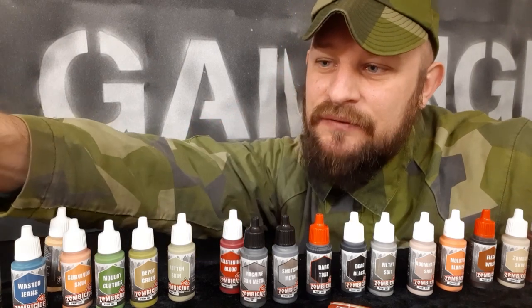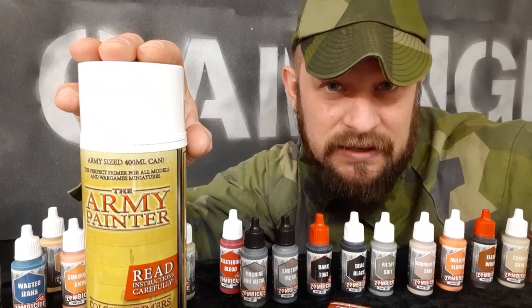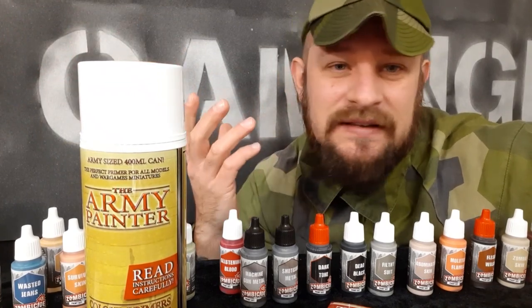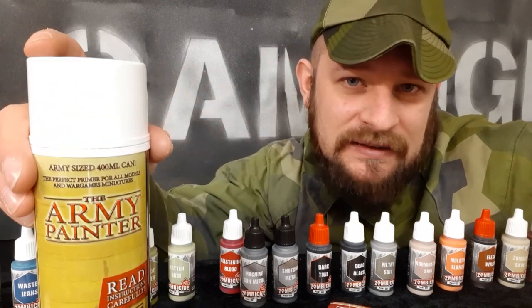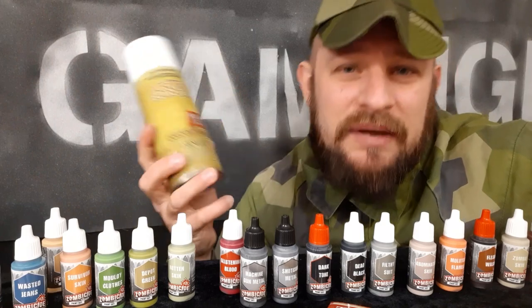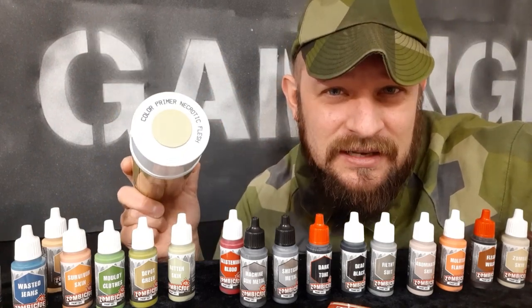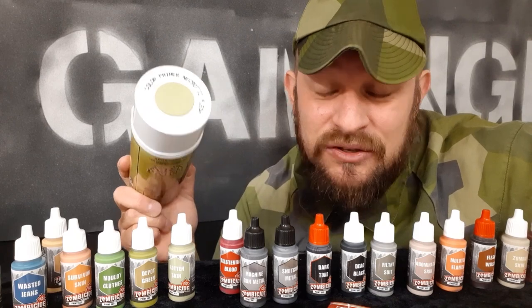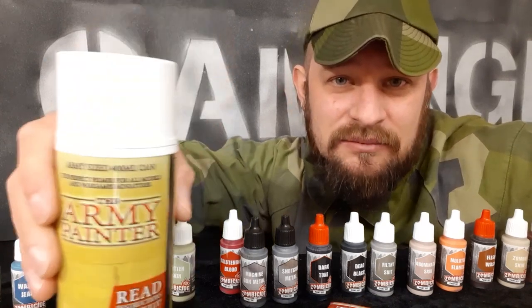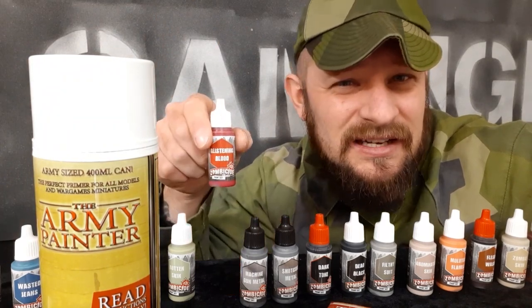As I mentioned, they also have their primers, and this one is just brilliant. If you're going to paint five or six miniatures, you maybe don't need it — you can just paint by hand. But if you're going to paint 70 zombies, you would want to have this. Because once you've primed them, you have the skin color, which means you prime, let them dry, and then just paint on the clothes — and of course, a lot of blood.